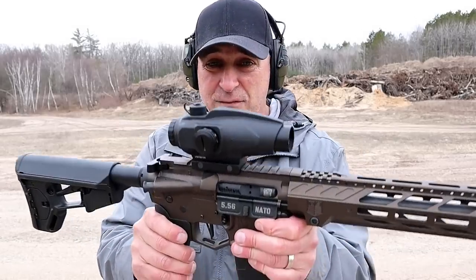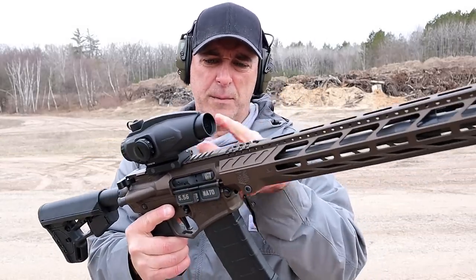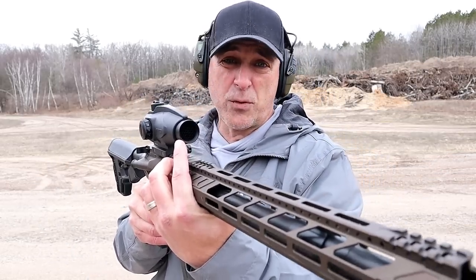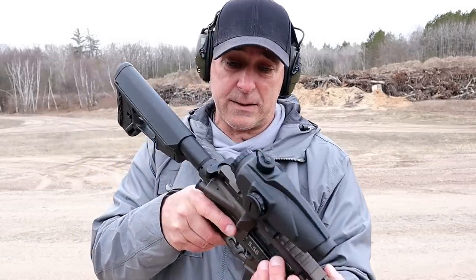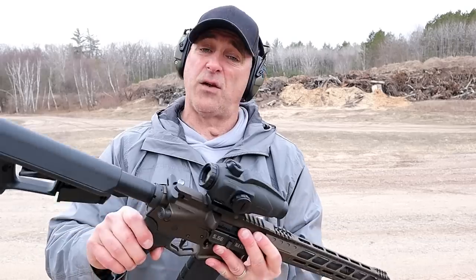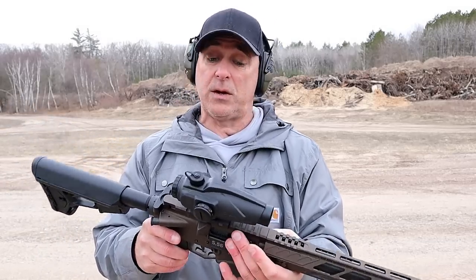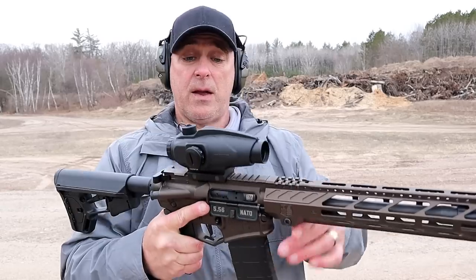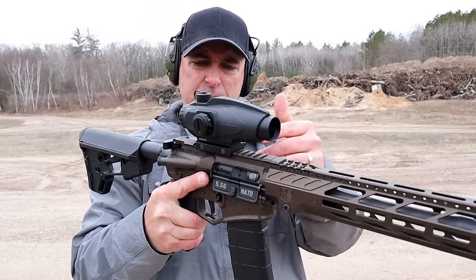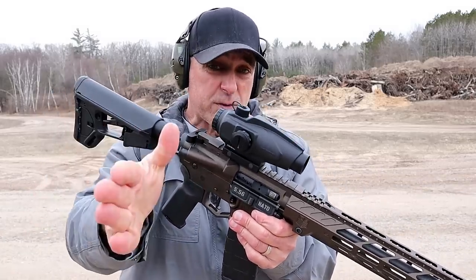It has a rail for a front flip-up sight and a Diamondback flash hider. 16 inch barrel, 1x8 twist. The optic I have here is a Sightmark Wolfhound 3 power by 24mm lens with a honeycomb filter — shockproof, waterproof, fog proof. It has a bullet drop compensator all the way up to 900 yards, and it is set for red or green illumination with really nice dials.